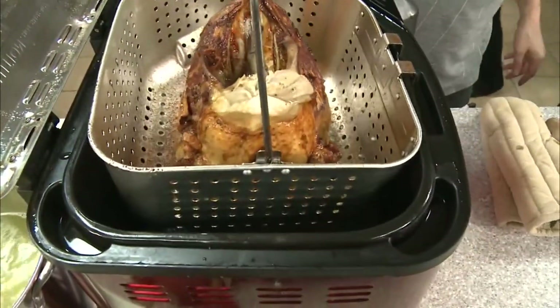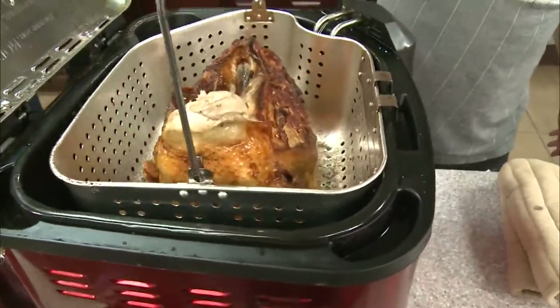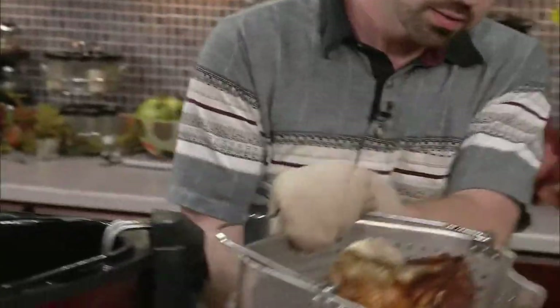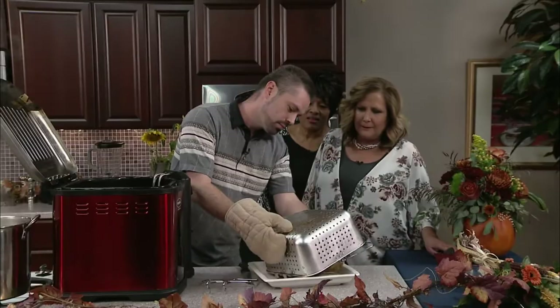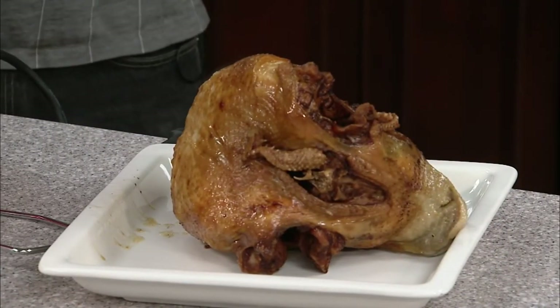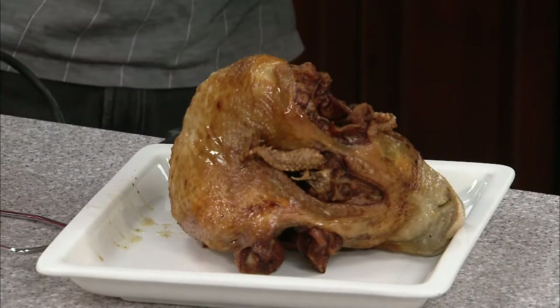All right, it's time! I'm so excited. Oh my gosh — look at that! And just after about 40 minutes? Yes, 40 minutes. I thought I was going to help you, but look at that!